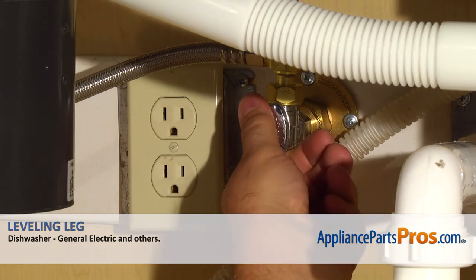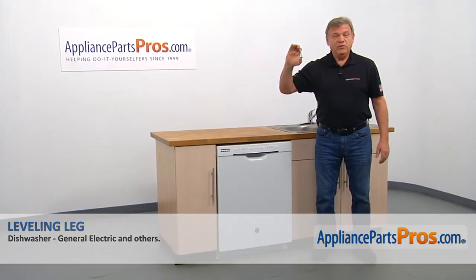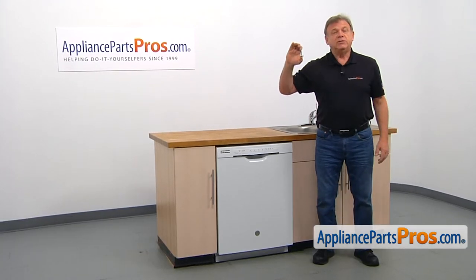Also, be sure to turn off the water to your dishwasher. In this video, we'll show you how to replace the leveling leg in a GE dishwasher.